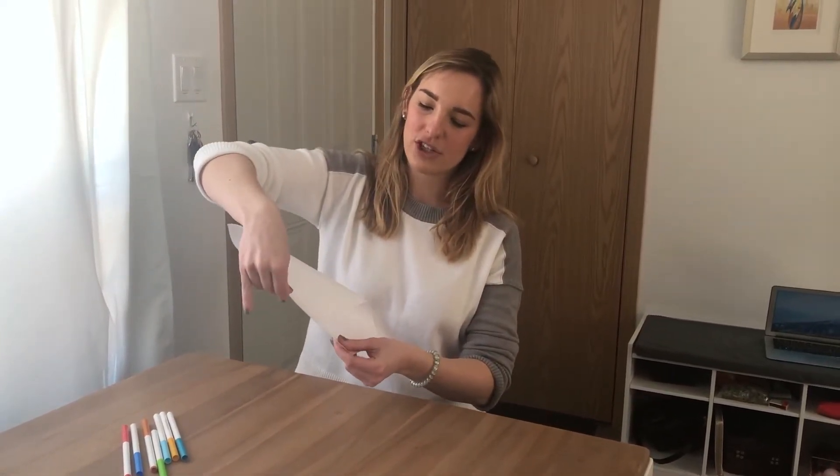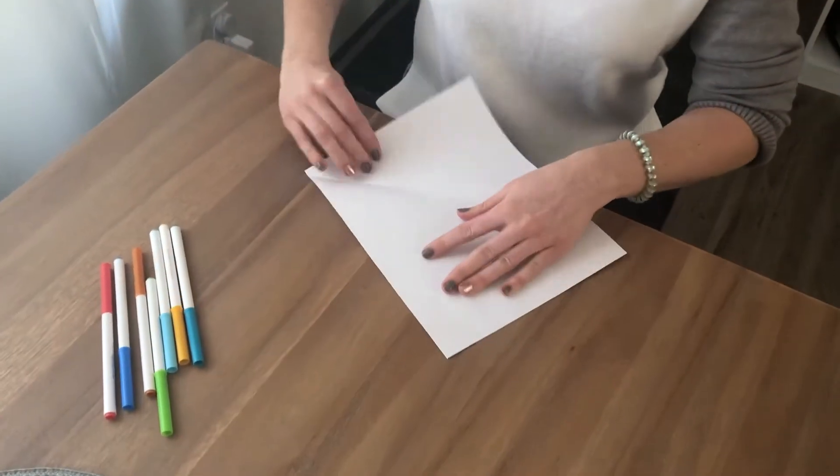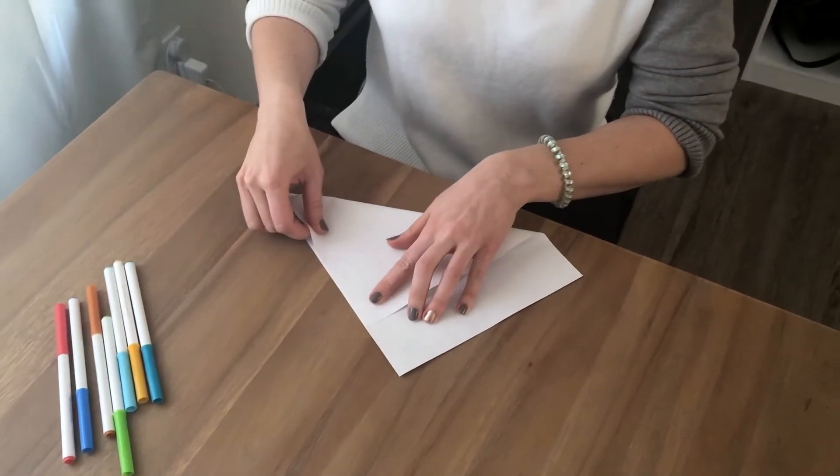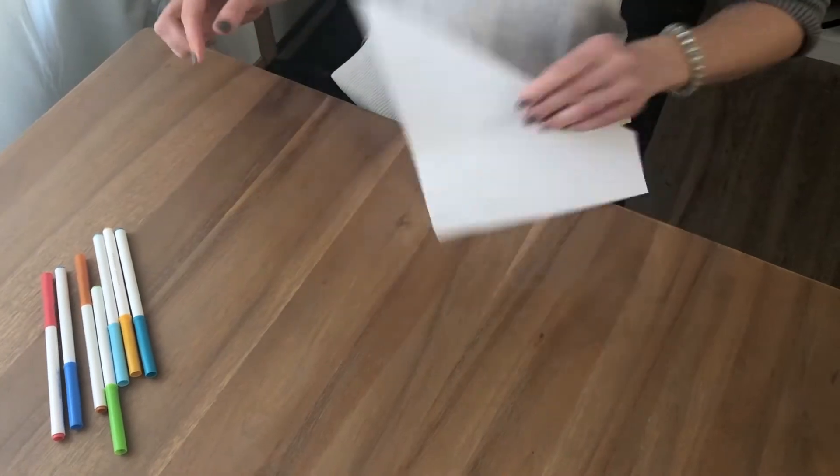First you're gonna want to take your piece of paper and fold the corner to the edge of the paper. I'm just gonna go ahead and do that right here. You want to have a nice crisp point at the top like this.